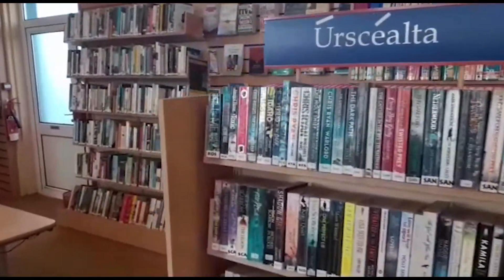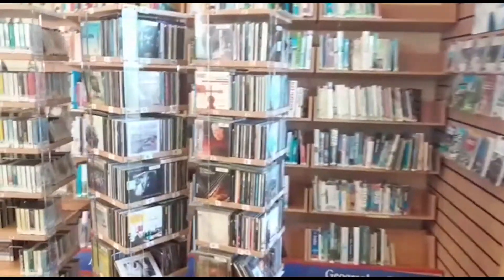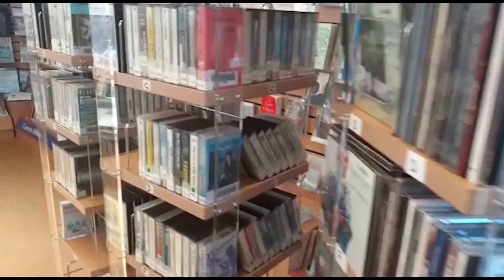You can see some nice book displays here, just like in the children's section. This is our selection of traditional music CDs that can also be borrowed from the library.